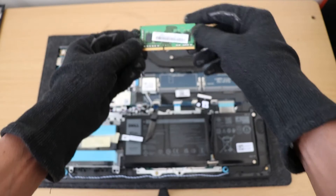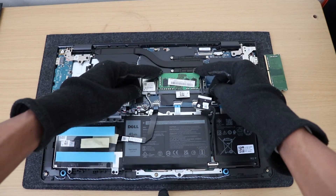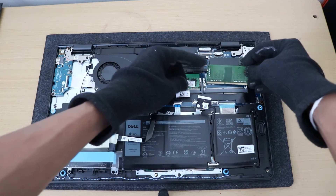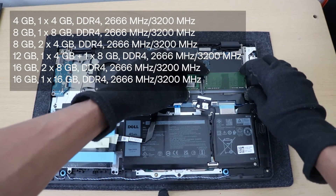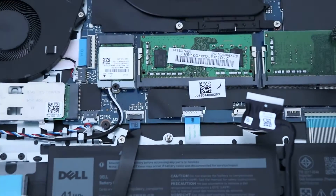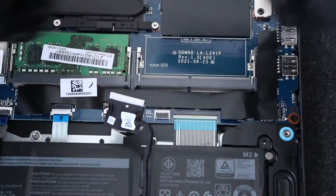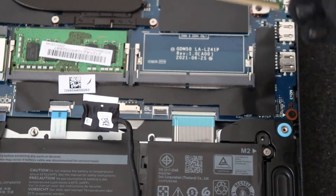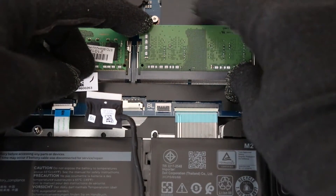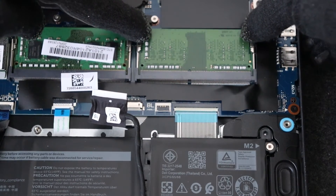Then we are going to install RAM right here. To remove the existing RAM, pull these two tabs out and it should flick up like this.